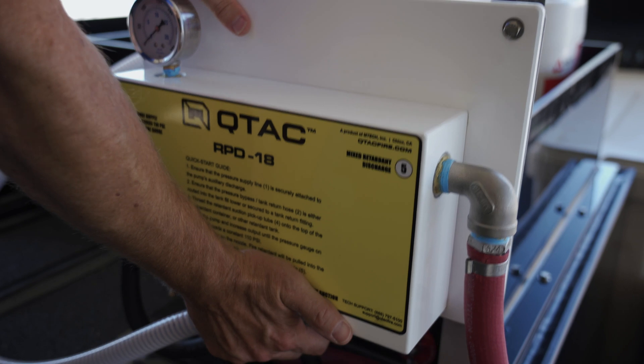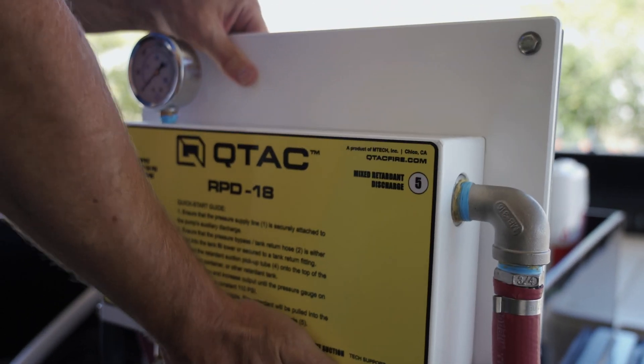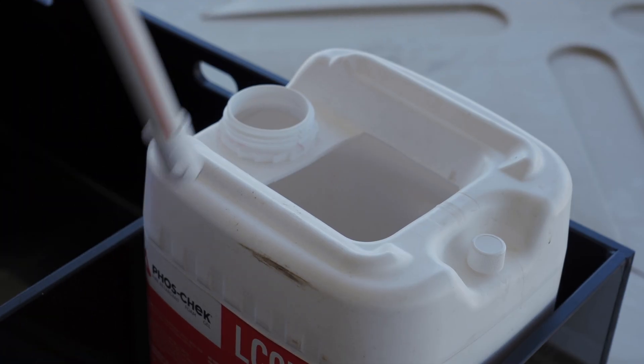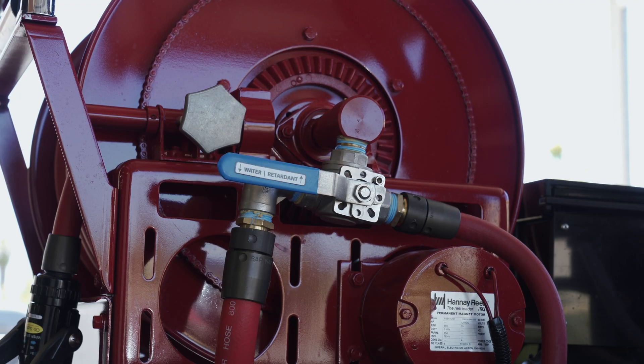To use the RPD18, first lift it in the mount to the top position. The device must be located higher than the Foscheck LC95 5-gallon buckets. Thread the retardant suction line onto the top of the LC95 bucket. There is a three-way valve on the hose reel.